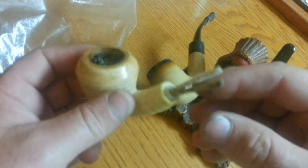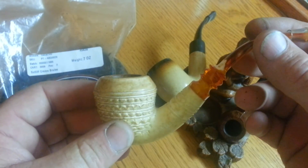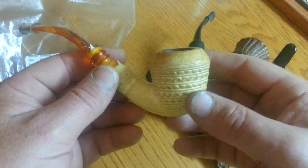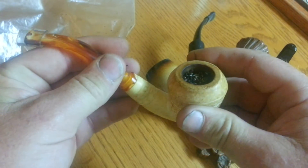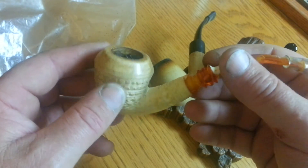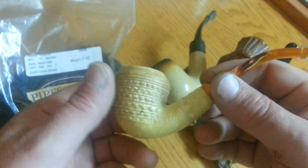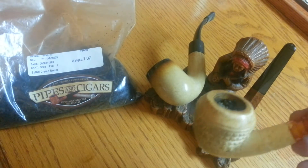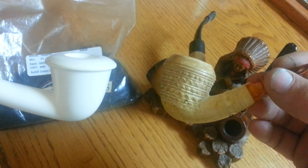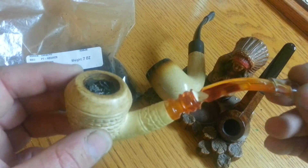So this is my technique on how to darken and color meerschaum pipes. There are a lot of people that don't want to give up their secrets, but hey, we're all in this together — we need to share each other's experiences and techniques. I hope that helps you. You can see the big difference — five smokes, and this will actually be the sixth time now that I just lit it up. Hope that helps you. Have a good day.